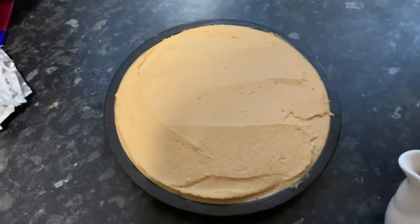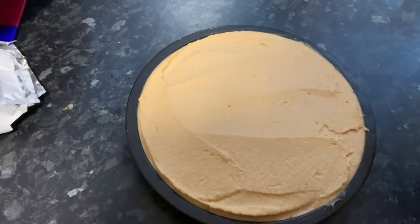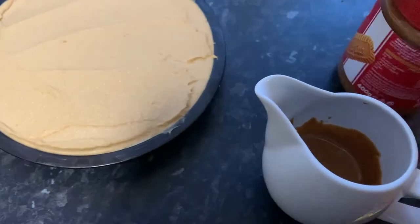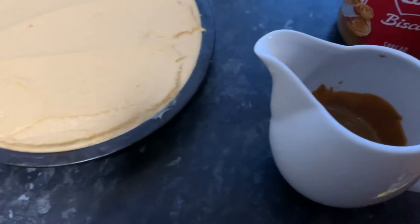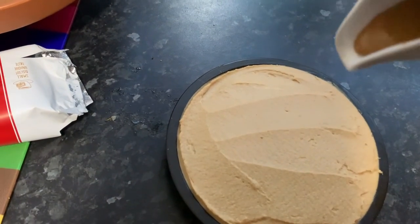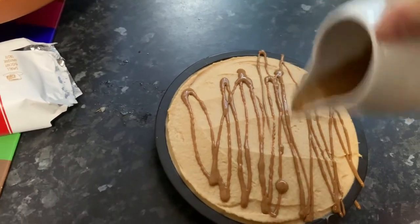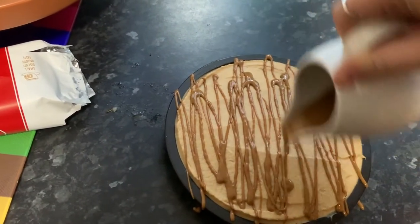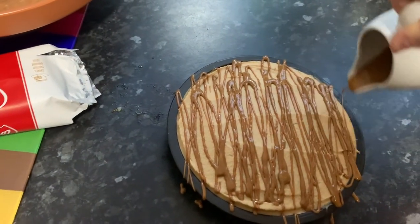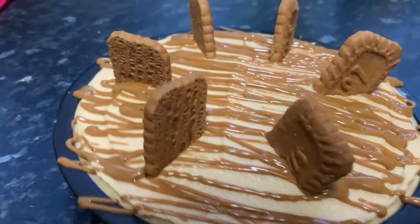This is the finished cheesecake, fresh out of the fridge. It's been in there about three or four hours — you don't have to keep it in that long, but it's good to really firm it up. So I'm going to decorate my cheesecake now. I've put a couple of spoonfuls of Biscoff spread into a little jug and I'm going to drizzle it from a height. It looks great! I've also topped it with some Biscoff biscuits. It looks a bit of a mess to be honest, but I don't mind because it's going to taste amazing. And this is the finished cheesecake — look at that!